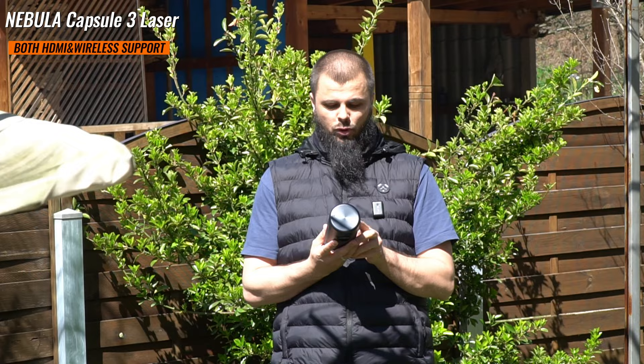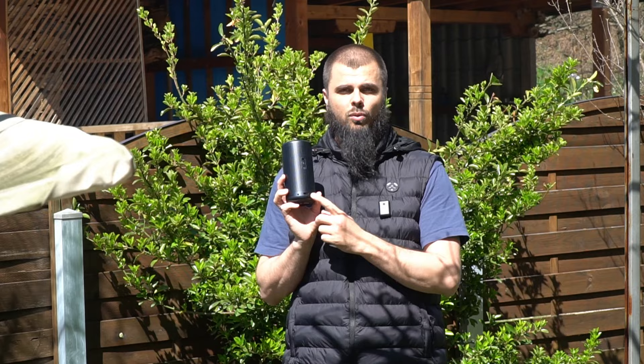It has a built-in battery and runs Android 11, with around two and a half hours of runtime. It supports wireless connectivity, Wi-Fi, Bluetooth, and an HDMI port. Mainly I'll be using it with a smartphone, since pairing a portable presentation from a phone with this projector is one of the best setups for projection on the go.